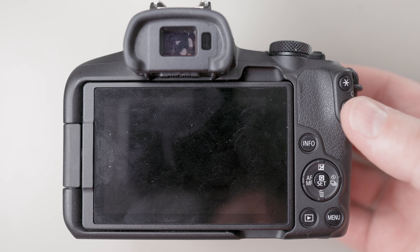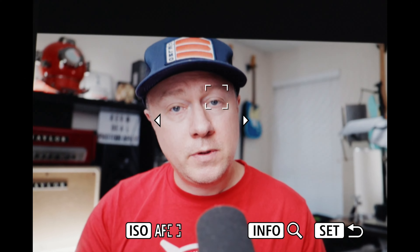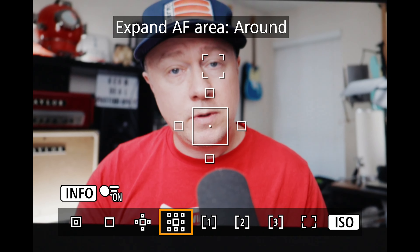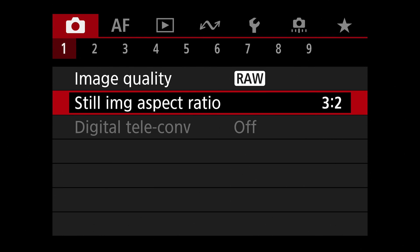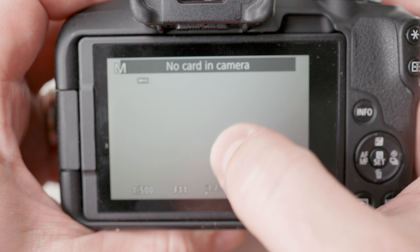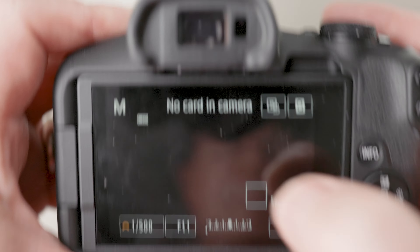The AF point selection index reduce button isn't assignable. However, when you have eye detect on and press that button, you'll see two arrows — right and left — pop up, and using your directional pad will switch between the left and right eye. You can also use it to switch between various subjects. One pro tip: if you are using that box for zone focusing, I recommend turning on your touch and drag settings so you can drag your thumb to move the box around while your eye is up to the electronic viewfinder. Go to your menu, the second area of AF, tab number three, touch and drag AF settings, and simply turn it on. I like to set my active touch area to the bottom right so I keep my thumb in the lower right quadrant of the screen to move my AF point around.